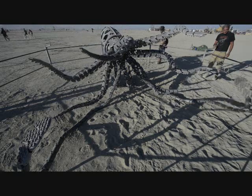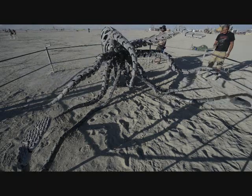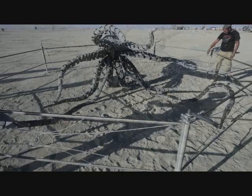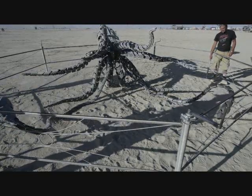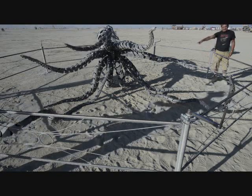I have spent approximately 1,800 hours over the last six months making Mekatoothis a reality, and I will spend many more hours doing finished work in building the electrical drive and control components before it is done.